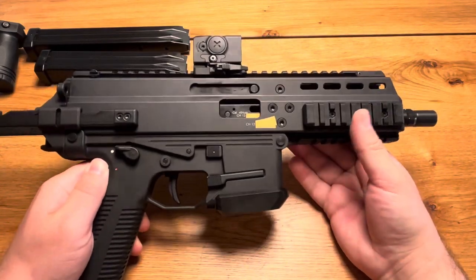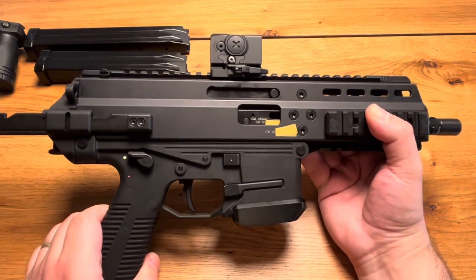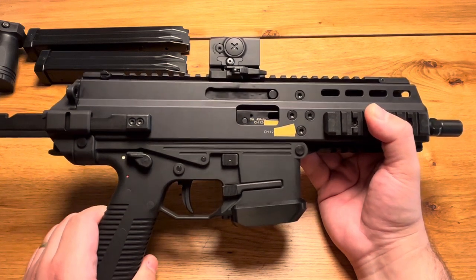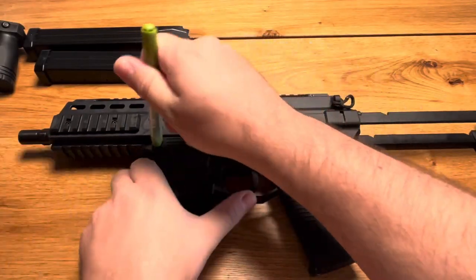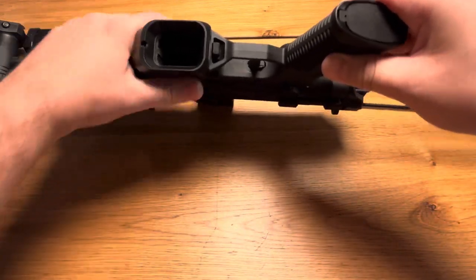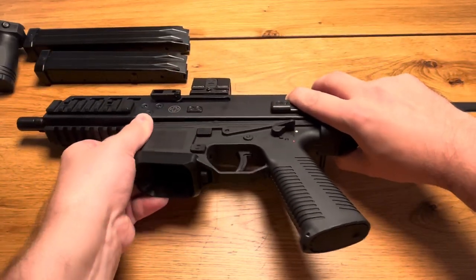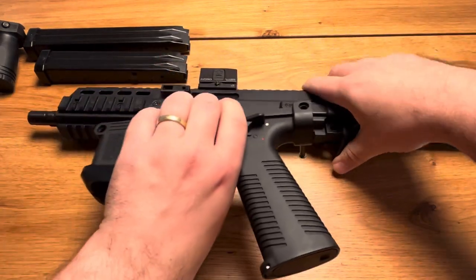There is one specific thing on this firearm from B&T that I really like: the hydraulic buffer at the end of the firearm. To have a look at it we need to open the firearm. I'll show you how to do that using this tool — it's quite difficult to do on camera but it worked.